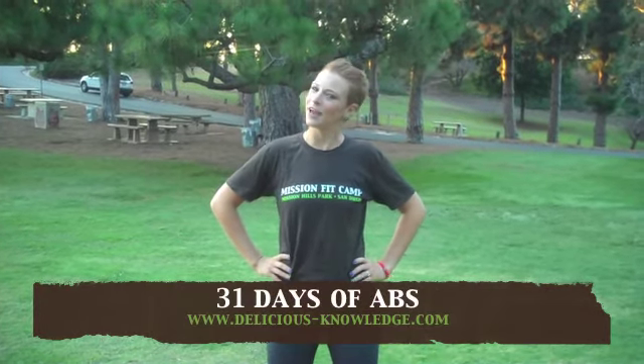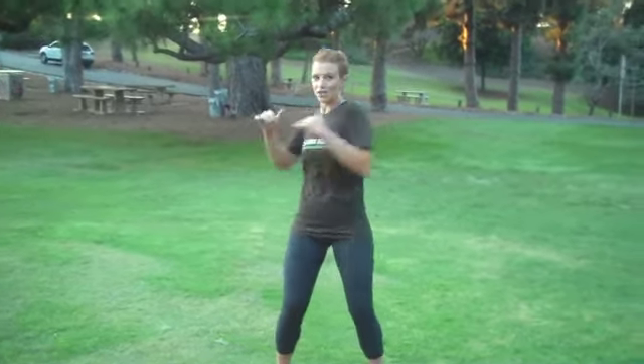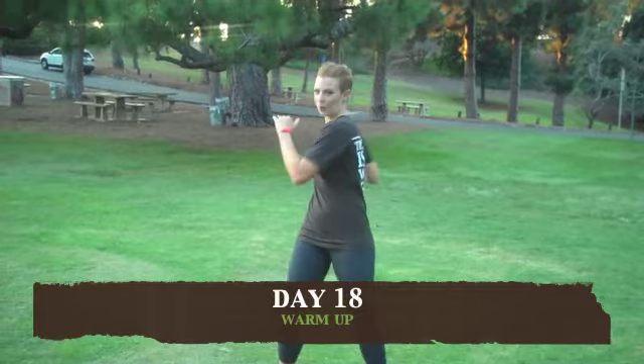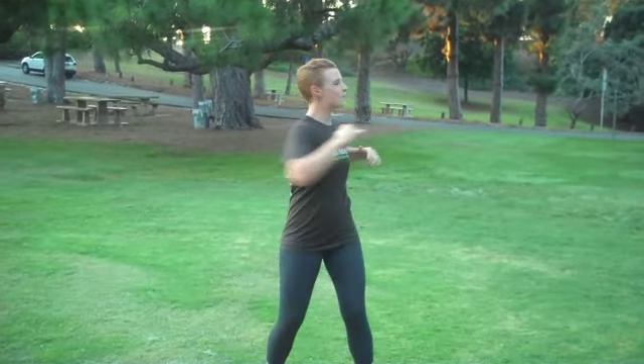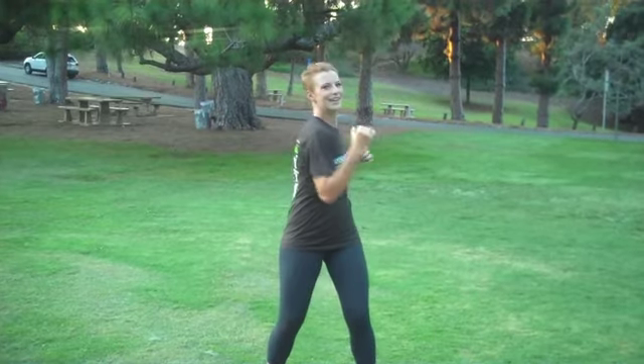Today we're going to be working on four-count crunches, and for this we're going to begin by warming up our back. Let's start with a little bend in your knees and begin with some torso rotations. Bring your hands in front of you and just twist right and left, keeping your hips pointing forward and rotating your shoulders — just opening up and loosening up your back.